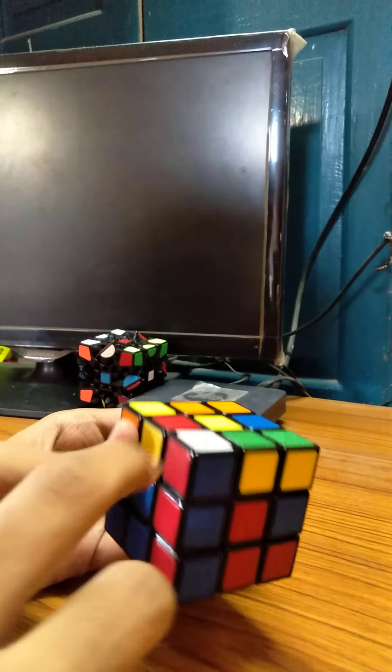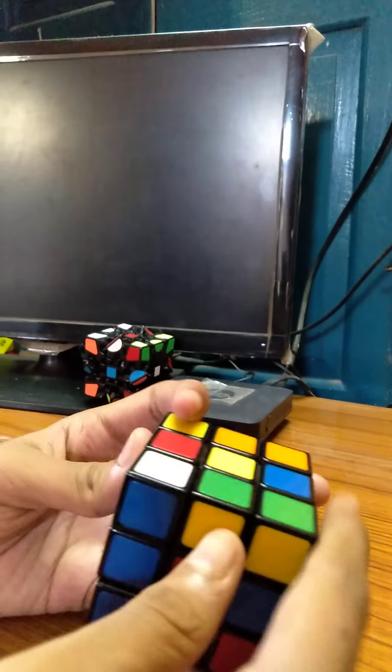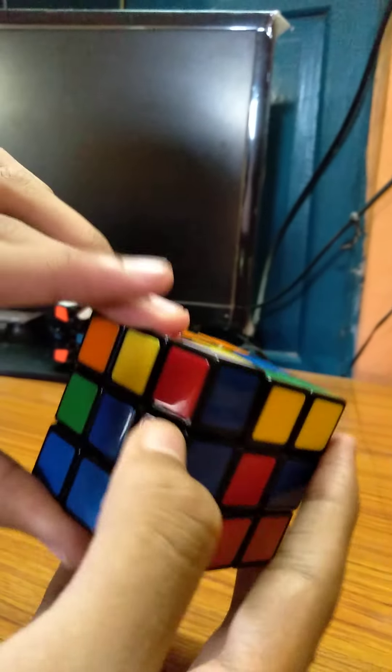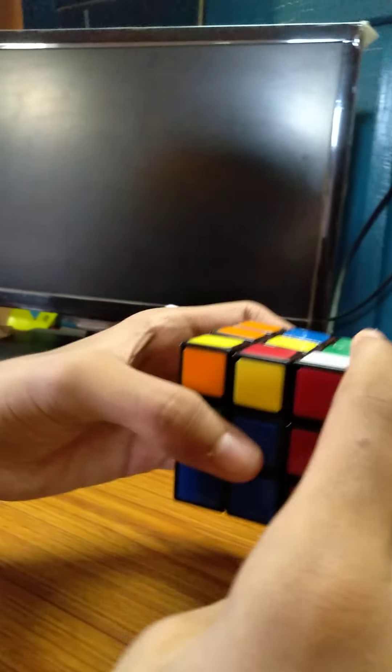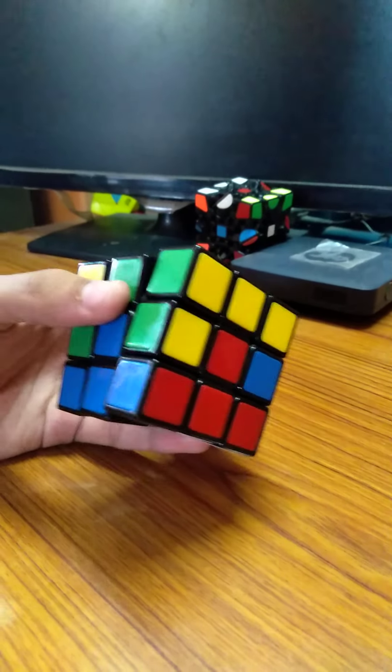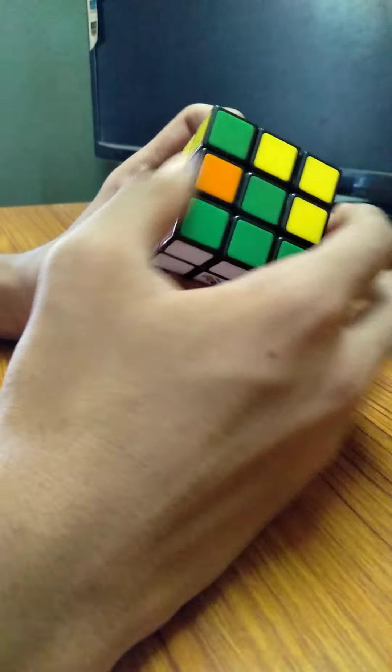Now we put it vertically above the place where it is required. Another very important algorithm: this one has the white at the top. So when white is at the top, what can we do? We first give an escaping formula — keep it to the side, put it up, turn, turn, turn, turn. Now we have it here. We put it up, turn, and down. So I have completed the first layer.